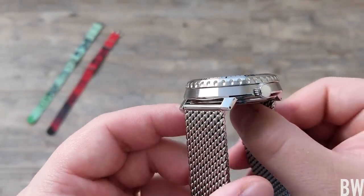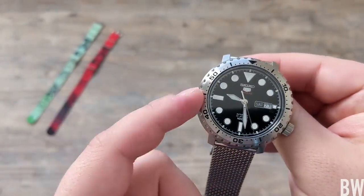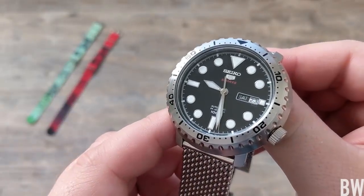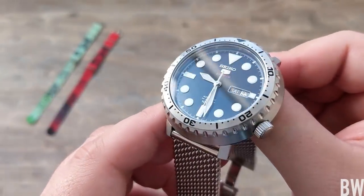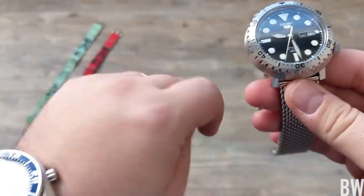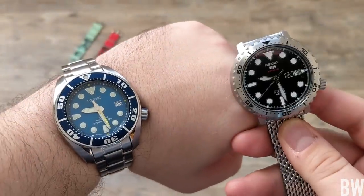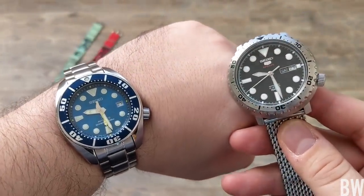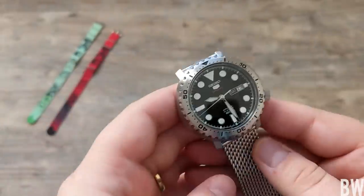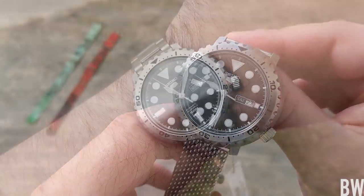The sloping, delicate lugs have lug holes, and you've got a thin bezel profile, and then those maxi applied markers on this reflective dial. It ends up feeling smaller. Let me show it next to my Seiko Sumo — the blue coral Sumo I'm wearing today. You can see they're very, very similar, but this one just wears smaller somehow.